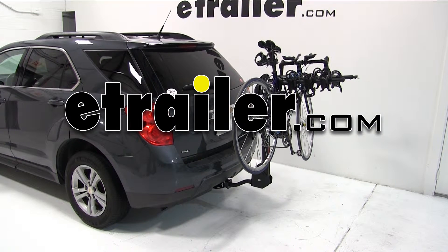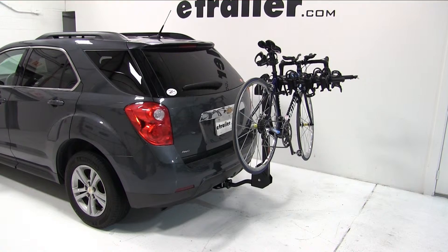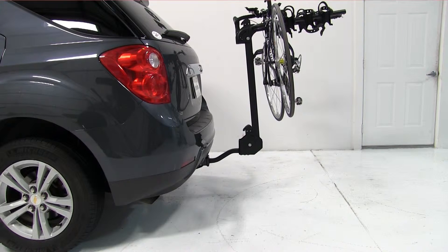Today on our 2010 Chevrolet Equinox, we'll be test fitting the Swagman Titan IV bike carrier, part number S63410. With our vehicle equipped with the 2-inch hitch and our bike rack already pre-assembled, we're ready to go ahead and fit it to the vehicle.